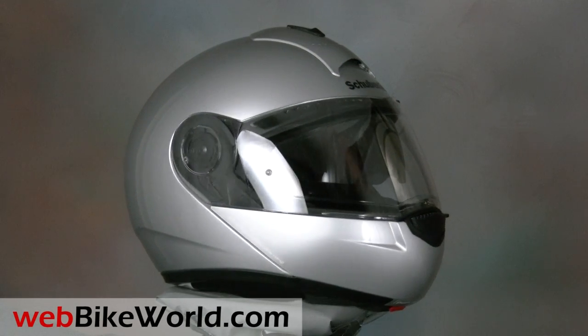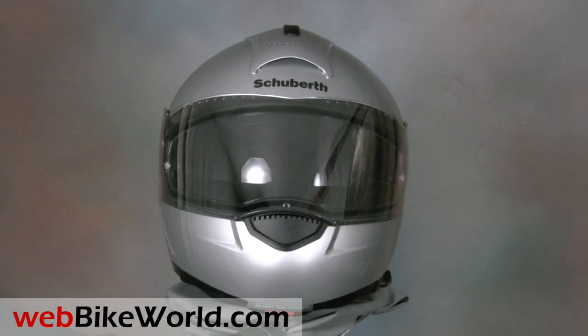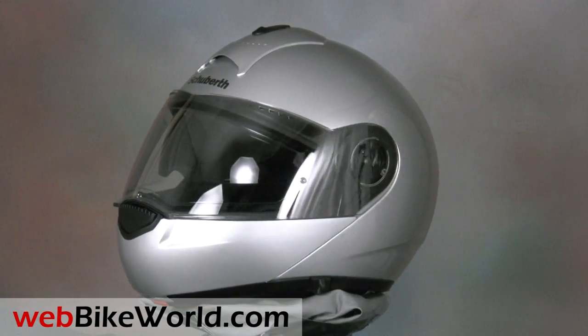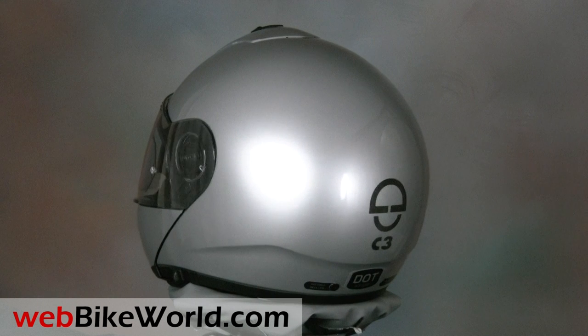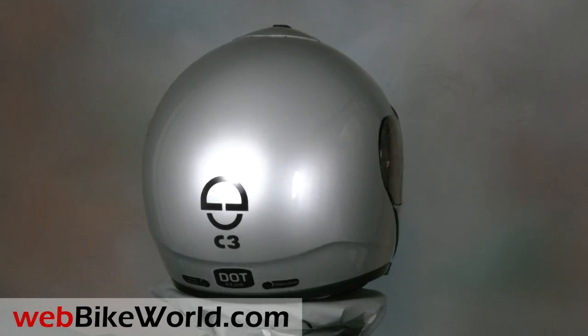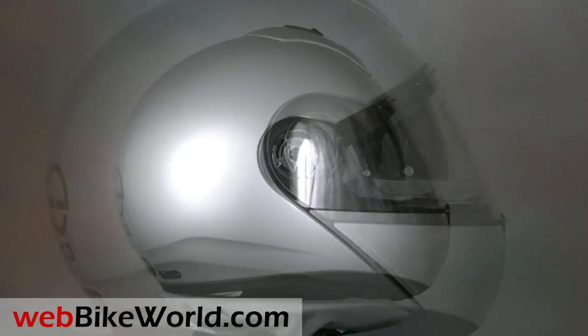Welcome to the webbikeworld.com video tour of the new North American DOT version of the Schuberth C3 flip-up motorcycle helmet. Please visit webbikeworld.com for the full review and detailed photos. We've reviewed many Schuberth helmets on webbikeworld.com, going all the way back to the C2 and including the Schuberth J1, R1, and S1, all of which were available in Europe only.